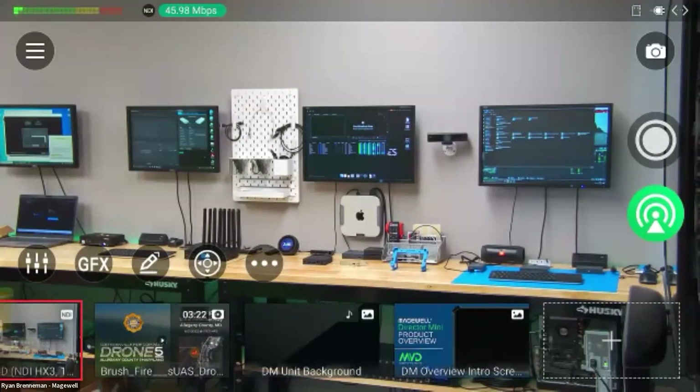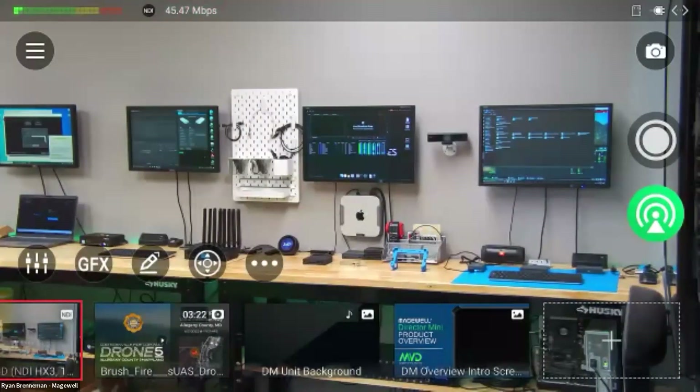In the menu settings, you have a lot of different options for setting your encode parameters. We have two video encoders, and you can set these to various things — encoding straight from HDMI or webcam into a source such as SRT, RTMP, or even an ISO recording. Very versatile system.